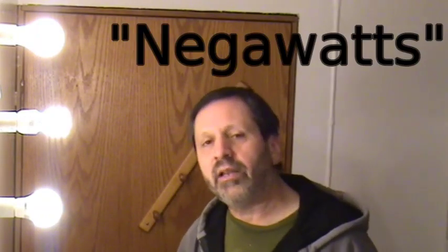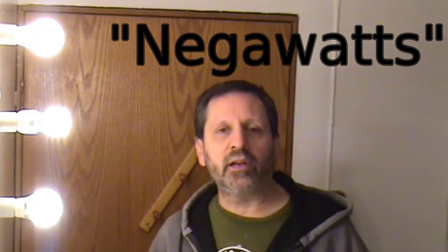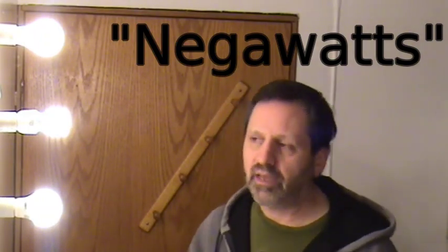Craig here with a video about alternative energy. I've been involved in the alternative energy field for more than 40 years, and when you're in that field you have to learn what Amory Lovins called 'negawatts' — meaning reducing your energy use is probably your best bet, and getting the most efficient appliances rather than adding more solar panels or batteries, which can get quite expensive.